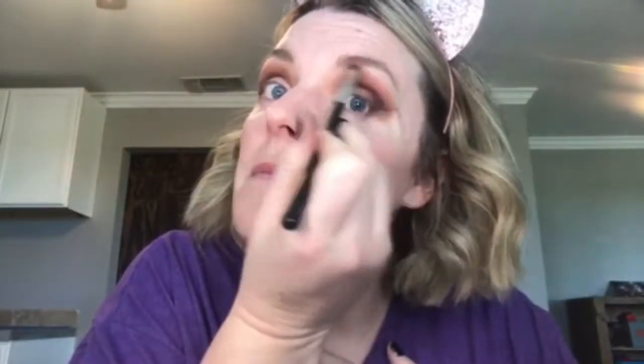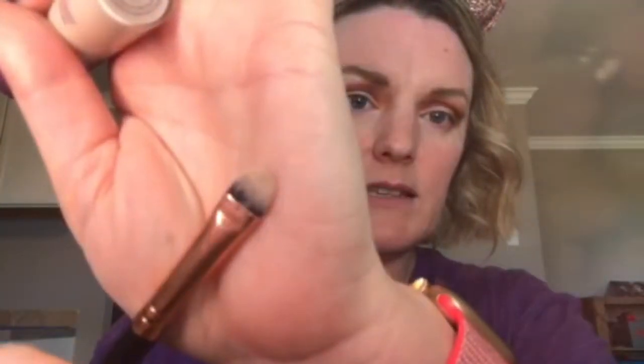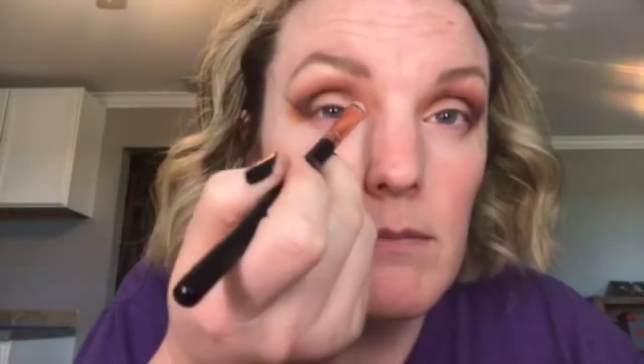My daughter was standing behind me — this is like a typical thing with my children, they love to give me a heart attack. So now we're going to do a cut crease. I have a specific brush that I'll always use for this — it's just perfect for getting in there. And of course I used heart shape tape. I'm going to go in here and black out all of this on the lid so I can go back in and put glitter on top of it.